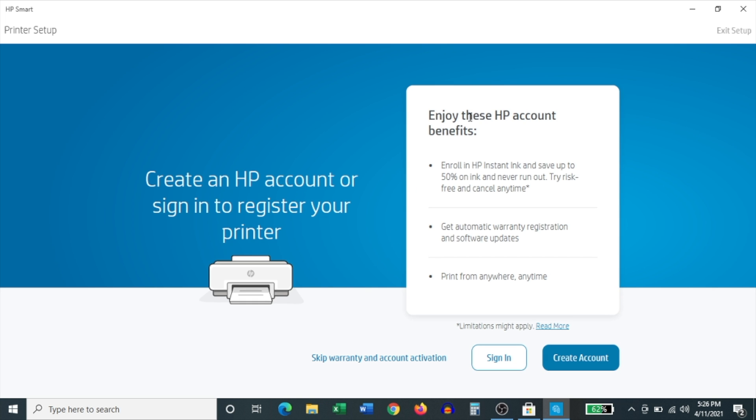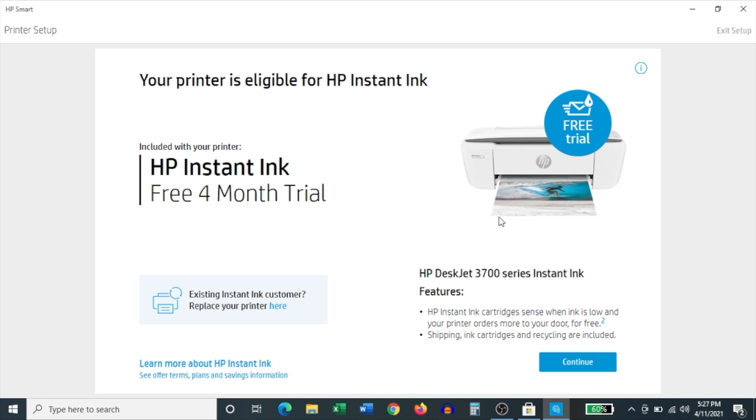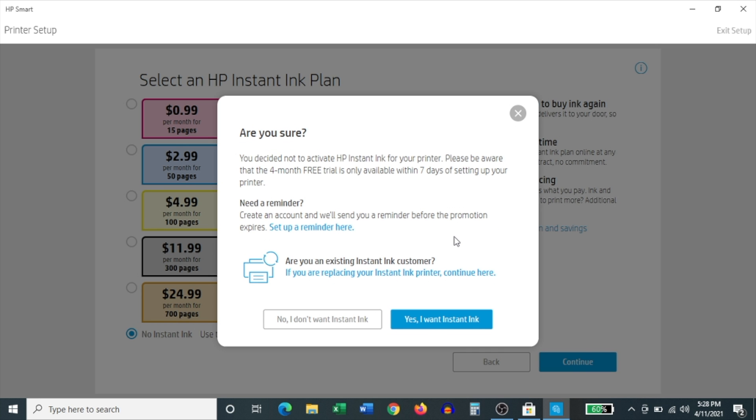On the screen that follows, it asks you to register your product by signing into or creating an HP account. I already have an HP account, but you can always create one. Click Sign In. Once you've signed into your HP account, it says it is transferring information. On the next screen it lets you know about HP Instant Ink, which is their ink subscription service — click Continue. It then tries to get you to sign up for an HP Instant Ink plan; this is entirely up to you. I'm going to click No Instant Ink, then Continue, and confirm by clicking No, I don't want Instant Ink.